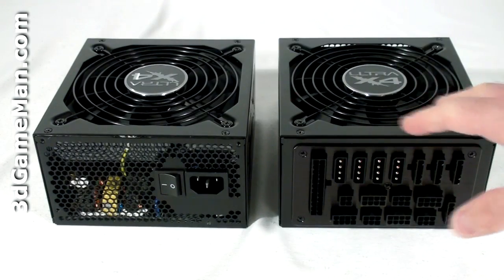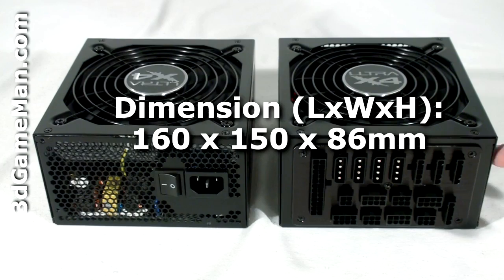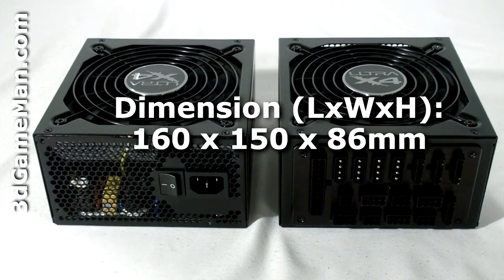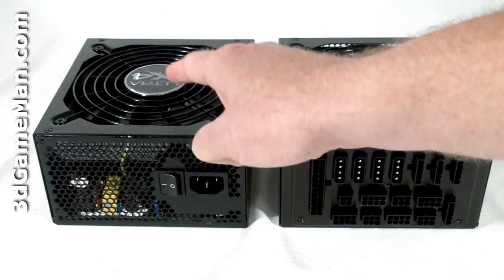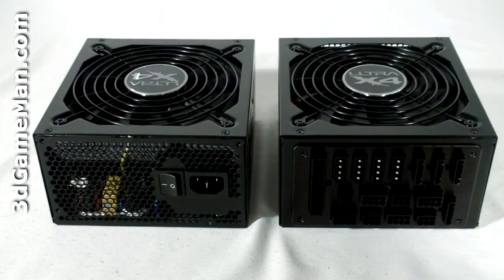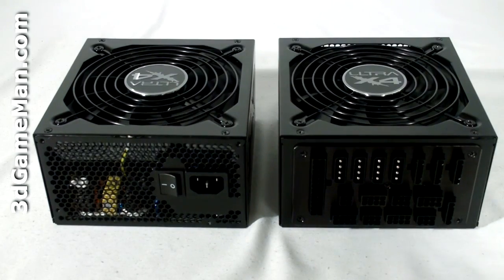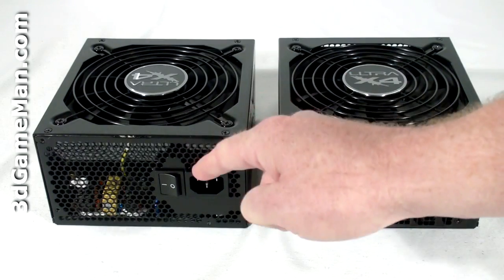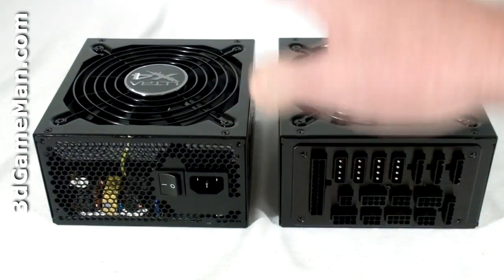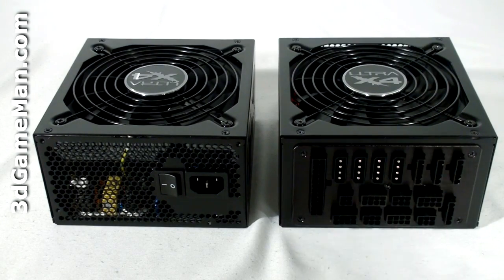Both of these power supplies look the same. They have a black paint finish and the housing is steel. They also include a load-controlled 135-millimeter fan which is very quiet — the more load on the power supply, the faster the fan spins. The 135-millimeter fan and the honeycomb ventilation ensures maximum cooling, so the power supply should remain cool in almost any environment.